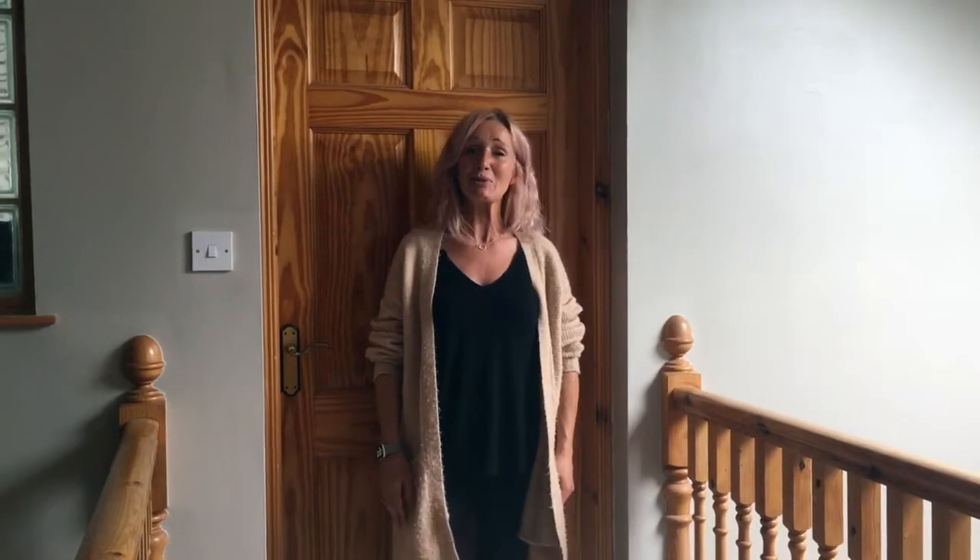Hi everybody, it's Wendy here and I'm part of the family at Coswick's Vineyard. How are you all keeping? I hope you're doing really well.